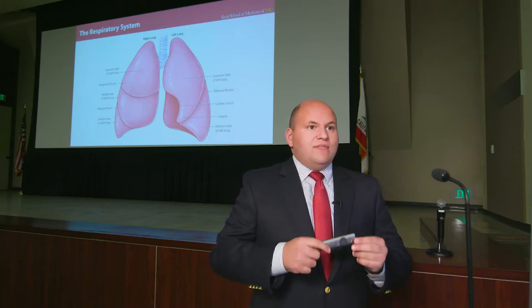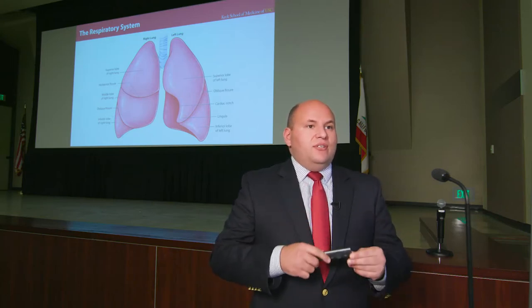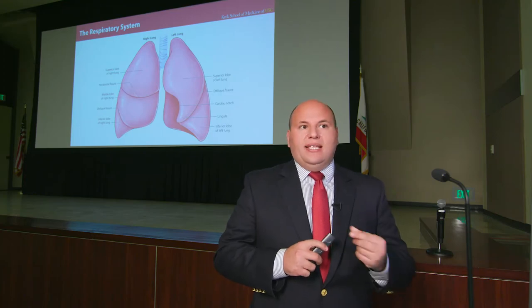In meetings with students, they have specifically requested that instructors use this technology because it makes it much easier for them to follow the online lectures.